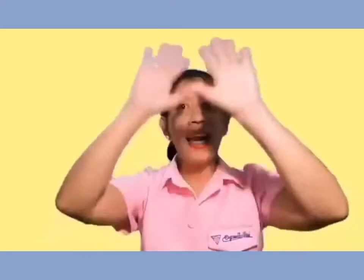Red and yellow and pink and green, purple and orange and blue. I can sing a rainbow. Let's make it faster. Red and yellow and pink and green, purple and orange and blue. I can sing a rainbow, sing a rainbow, sing a rainbow too.